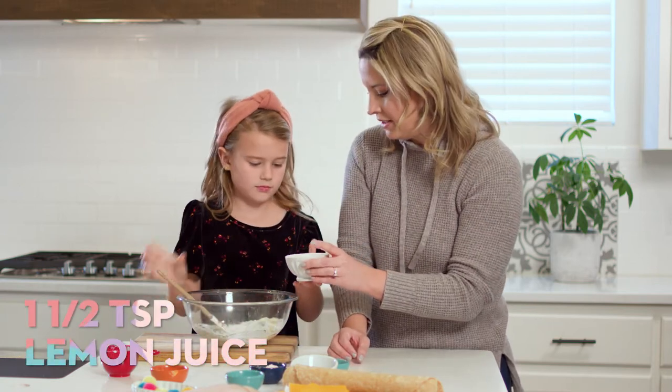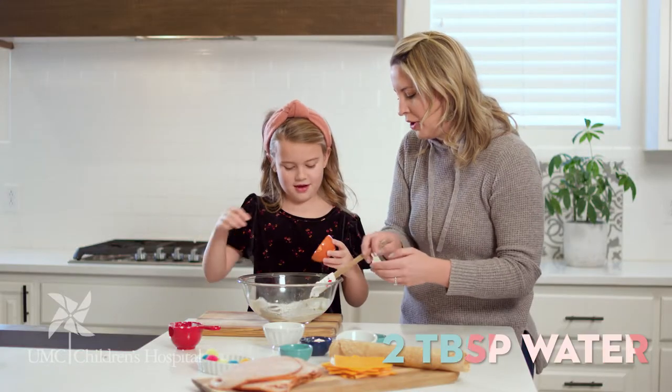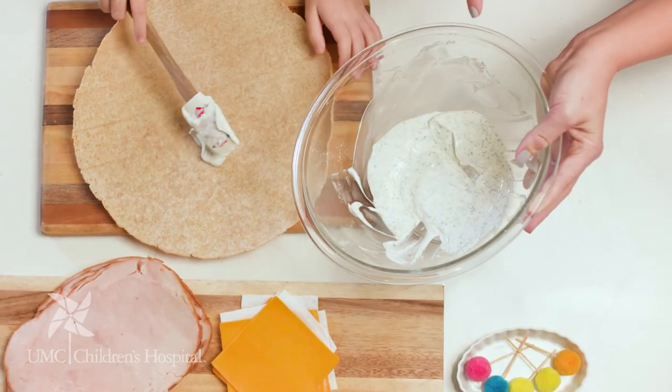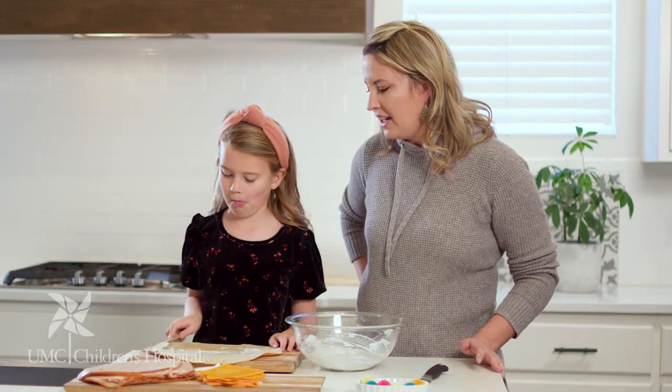This is just like a healthy ranch dressing — easy breezy. We add a little lemon juice for acidity, so it already smells really good, and then some water. Perfect. So this is the base that you spread down on your tortilla.